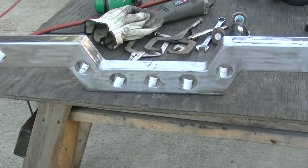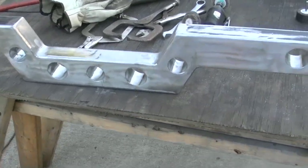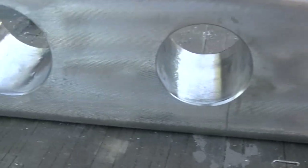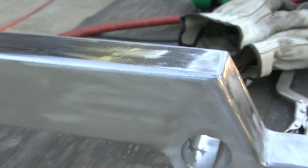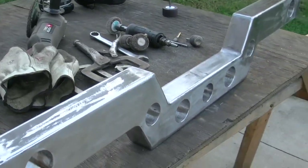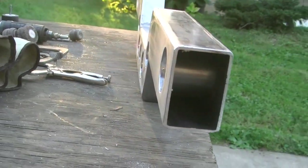Here is the crossmember we made up for the ladder bar supports. We got the tubes welded in, all ground down, and the next step is to weld the brackets for the ladder bar onto this. Then we can weld this in the car to the frame. You can see the support tubes that run through it.